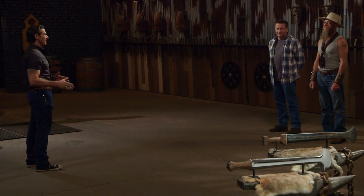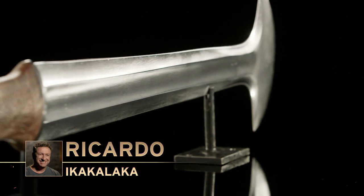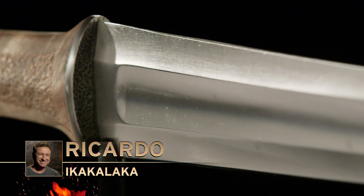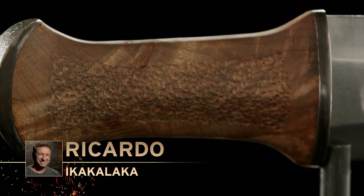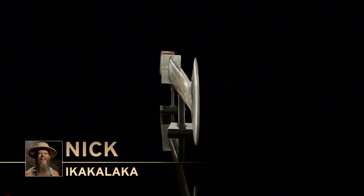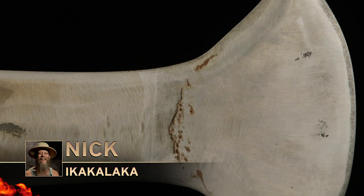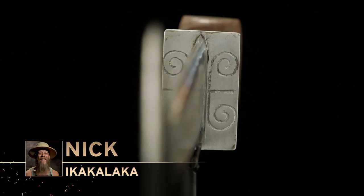Ricardo, Nick, you boys have had four days at your home forges to work on your finale weapons. Ricardo, tell the judges about your blade. I used a drum spring to make it because I'm used to working with that kind of material. It has a 19-inch blade with a one-hand handle, so I'm pretty happy with that. Nick, tell the judges about your blade. It's hand forged from a 5160. It's got a san mai on the crescent, etched up, black walnut handle, and I put some African symbolism on there to symbolize humility and strength.